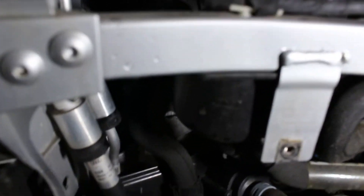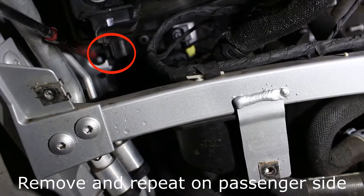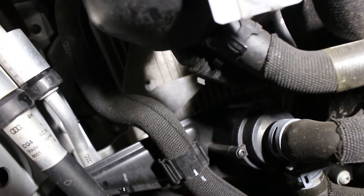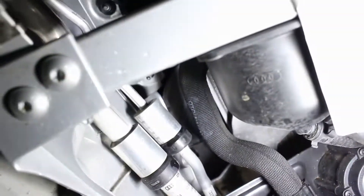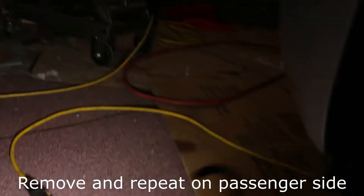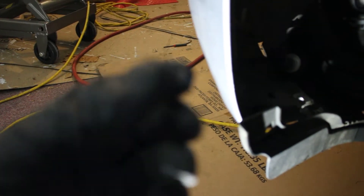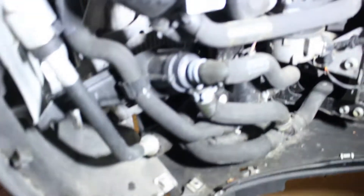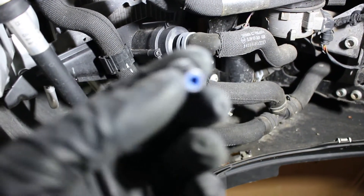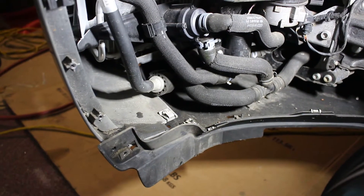With the inner fender liner out, here's what we're trying to access. There's a bolt right here and one a little bit further down that you can't see too well. There would be a nut on a stud that looks just like that. Apparently somebody put this bumper on as a quick disconnect — somebody's already been in here — so it's a 10 millimeter. We're going to go in and pull those out.